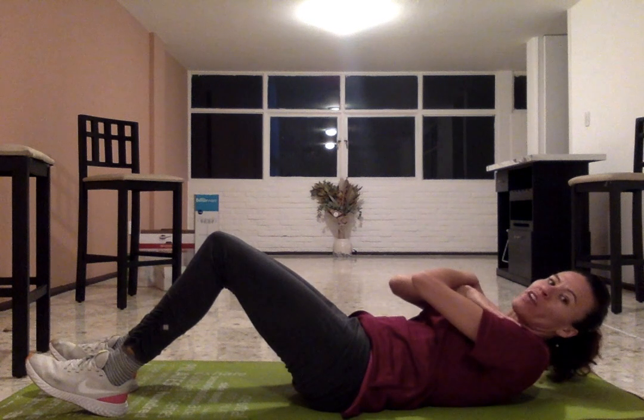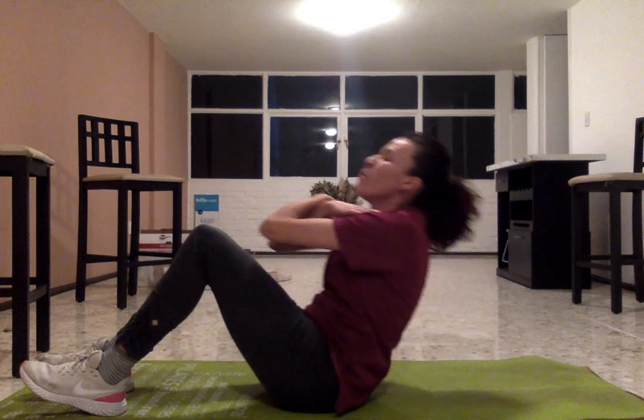For the curl up test, you need to count how many times your elbows touch your thighs in one minute. For this to be legal, your back has to touch the ground every time you go back. Your elbows have to be in this position across your chest and have to touch your legs that are bent, and your heels cannot leave the ground.